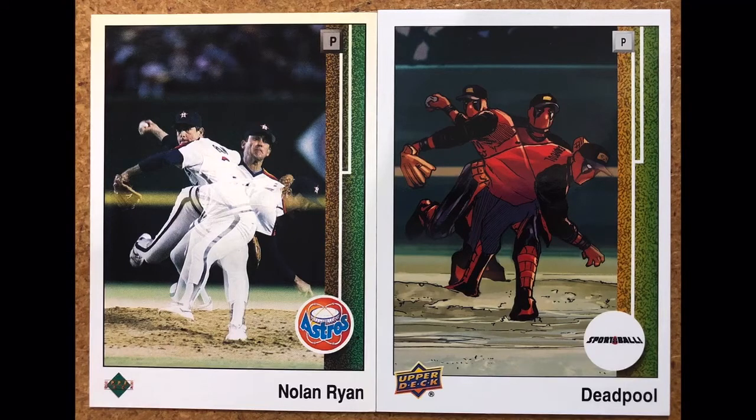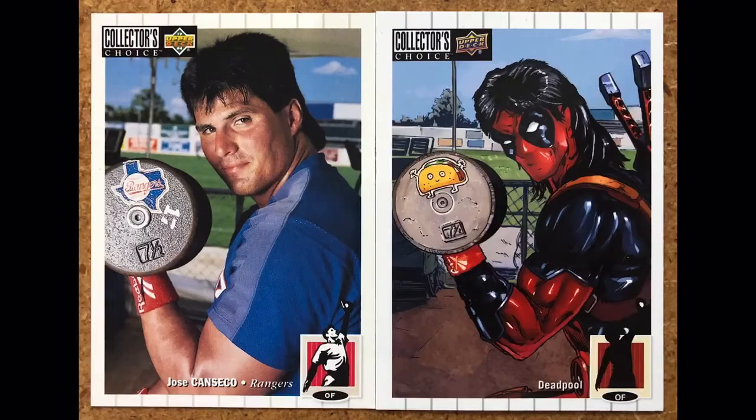This next one is Nolan Ryan, 1989 Upper Deck — sticking with the 1989 Upper Deck cards. Really cool three-times image here. Deadpool is a pitcher in this one — I didn't realize he played all the positions.